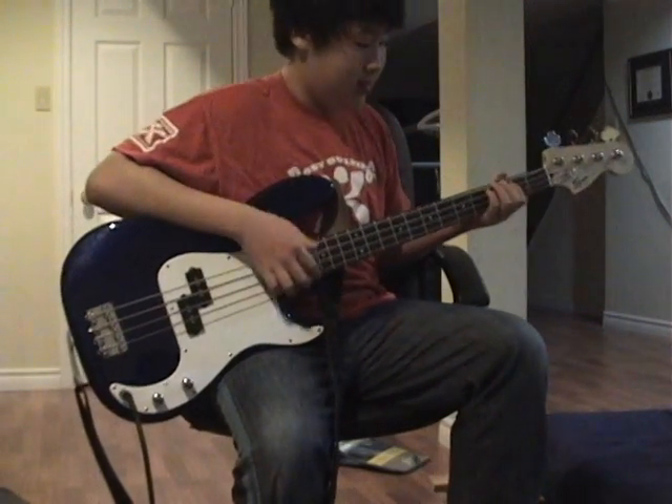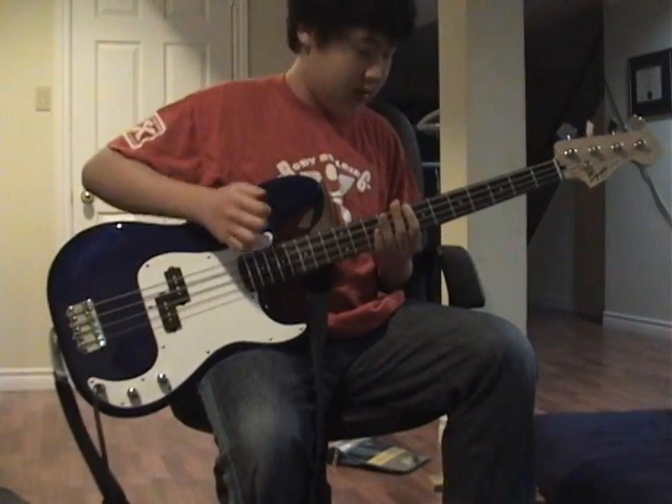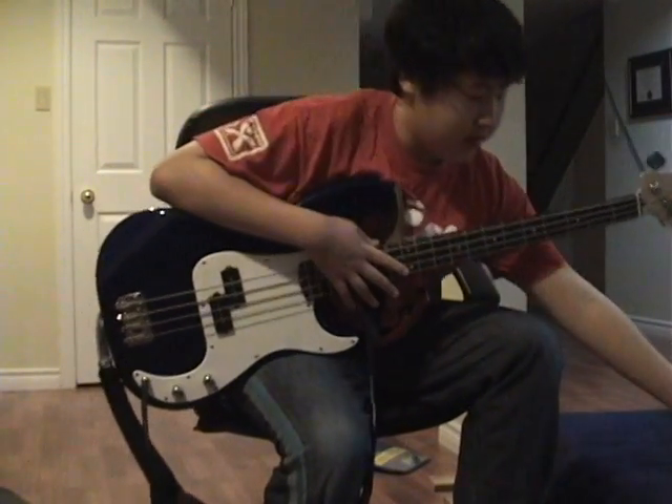Hey! Joseph Ko here. It's been a long while, so I guess this is just to break the ice. I'm just here to talk about my new bass strings from Row Sound — Row Bass. They're really good strings.